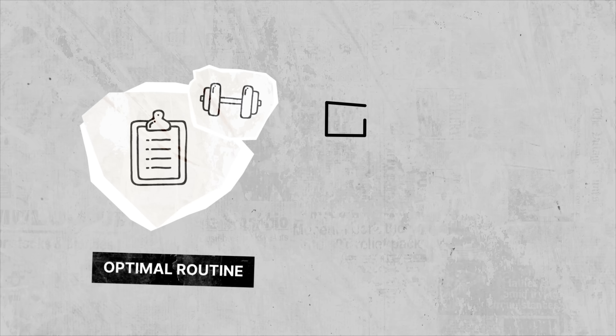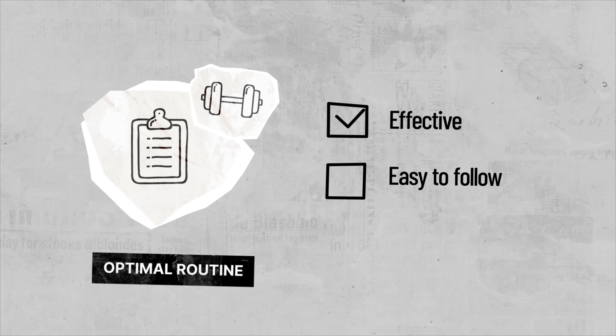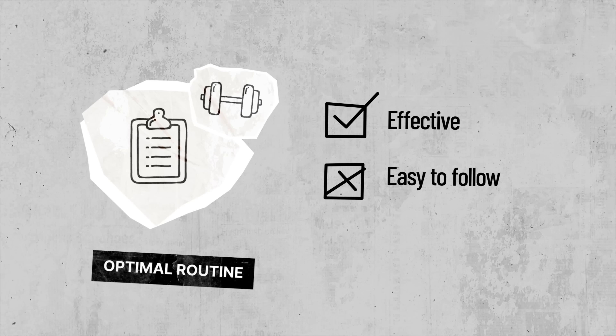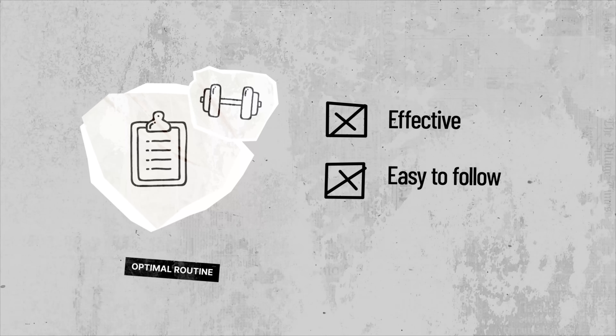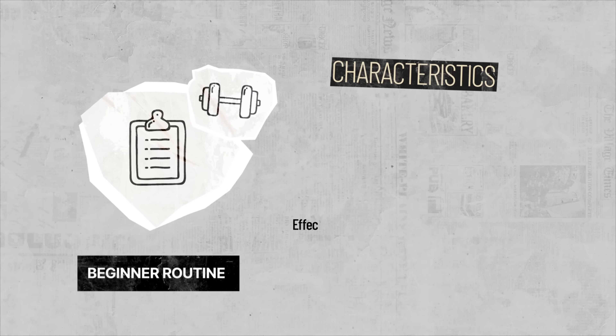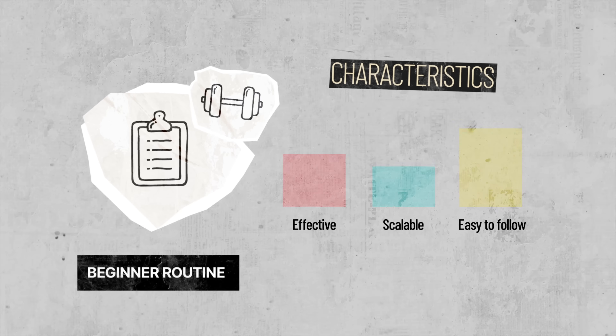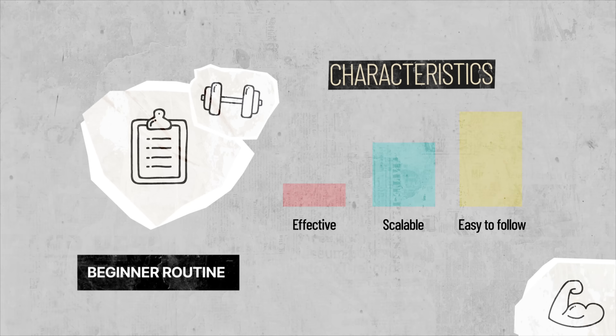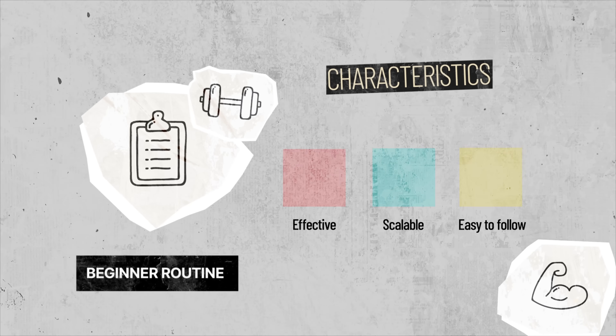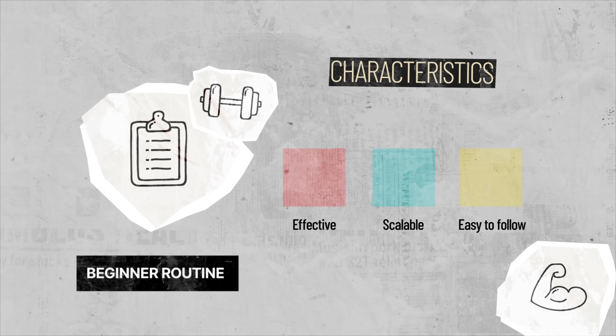There is actually a fourth consideration: the balance between these factors. The most effective routine on paper might not be easy to adhere to in real life, and if you don't stick to it, it's not that effective. If it's not scalable, it's not effective long-term, and there are all these synergistic reciprocal relationships. A holistic viewpoint is required and we might have to make some trade-offs here and there.